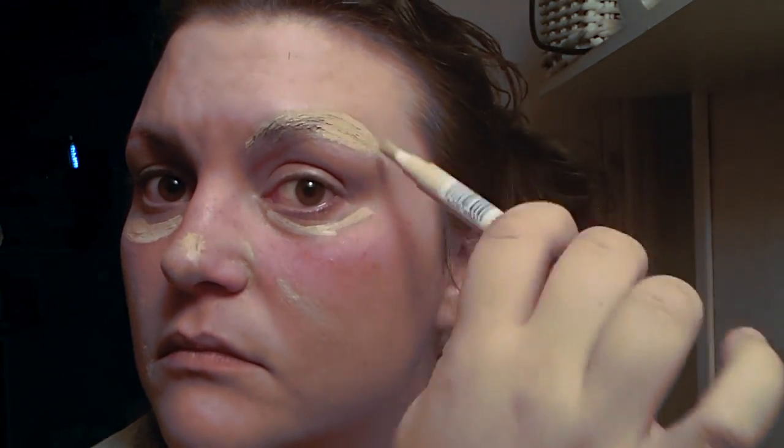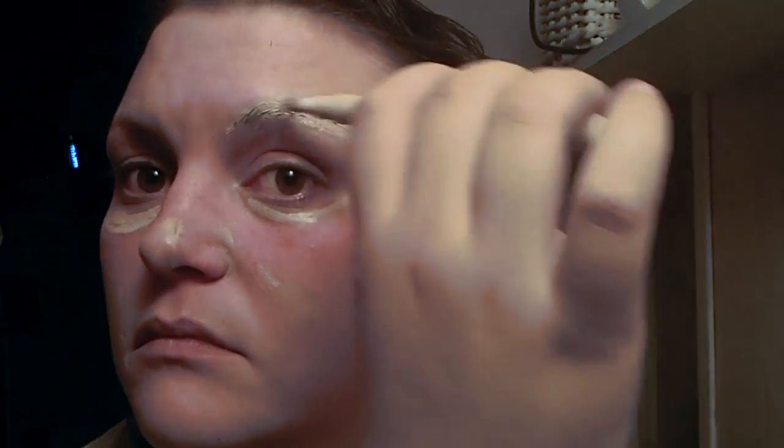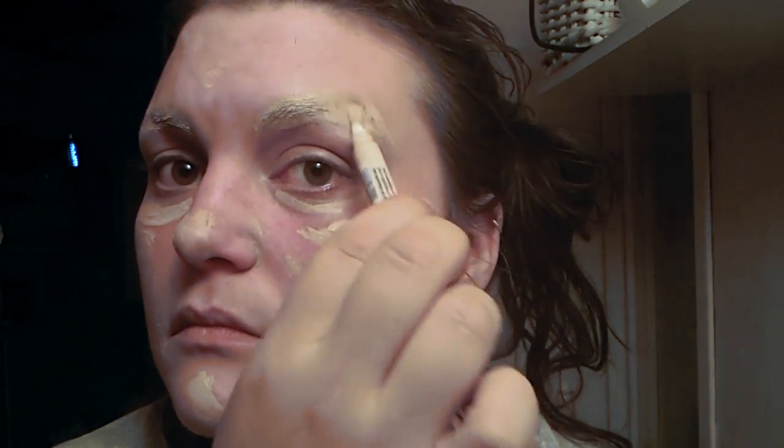Put concealer everywhere on your face where you have natural redness, but also very thickly over your eyebrows. Allow a little bit of drying time for the soap on your eyebrows but also for the foundation on them — a few minutes will do fine. Take your clean foundation and put it on very generously on your face, smoothing out the foundation a little bit beforehand — but not a whole lot, just the edges — really dabbing it more than anything.